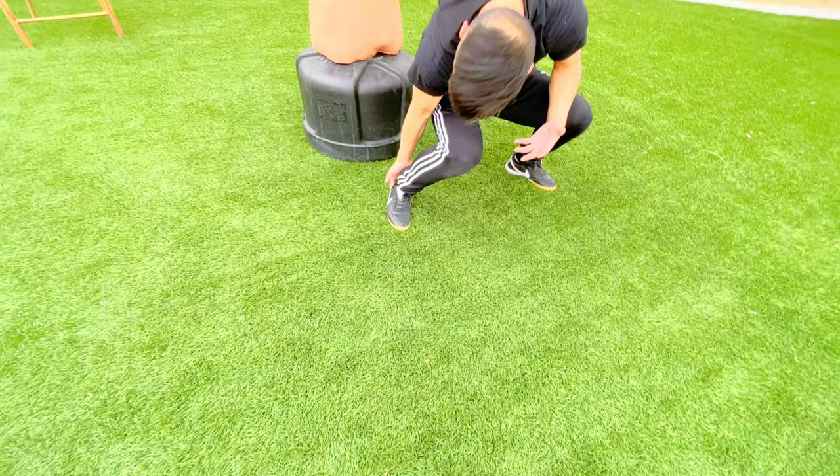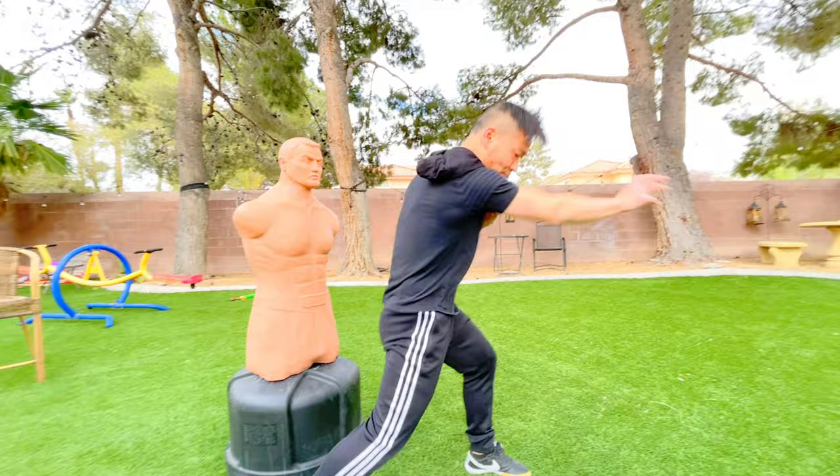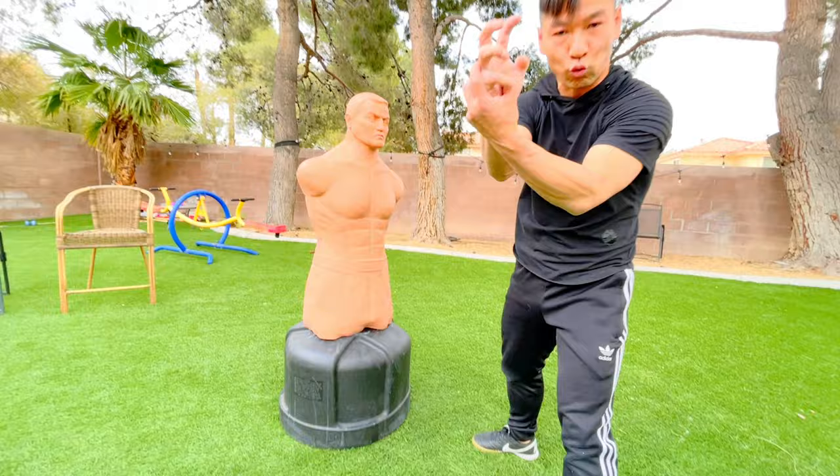Your dragon claw goes just between the tiger claw and the eagle claw — just smash. Your power is very important. It comes from your heel, your knee, and your hip — that's how you twist. Do the same thing on the other side.